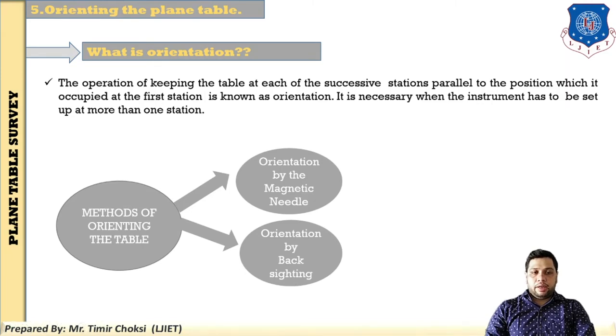There are two methods of orienting the plane table. The first method is orientation by the magnetic needle, and the second method is orientation by back sighting. The methods are classified based on the type of field condition or accuracy required. When high accuracy is required, the back sighting method is used. When low accuracy is required or the survey is for a small-scale or rough mapping area, the magnetic needle method is used.